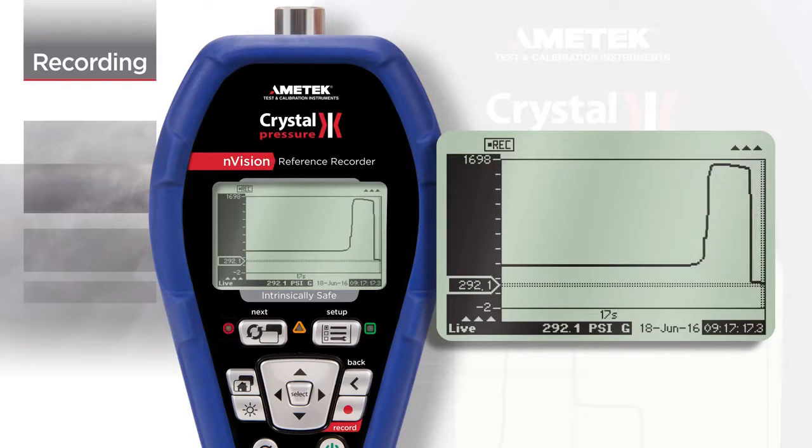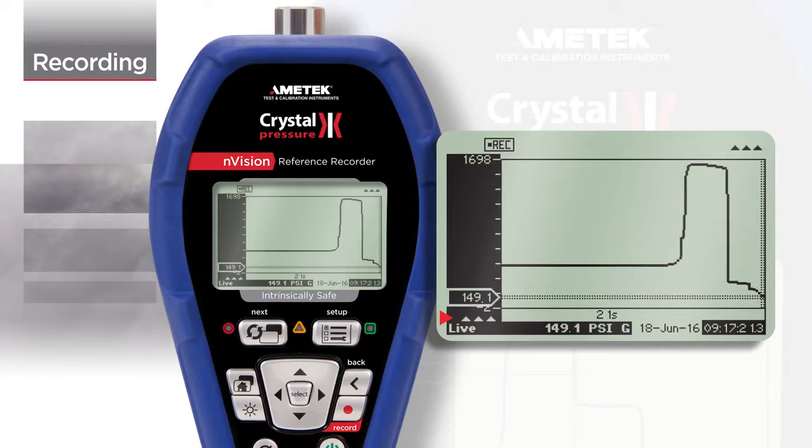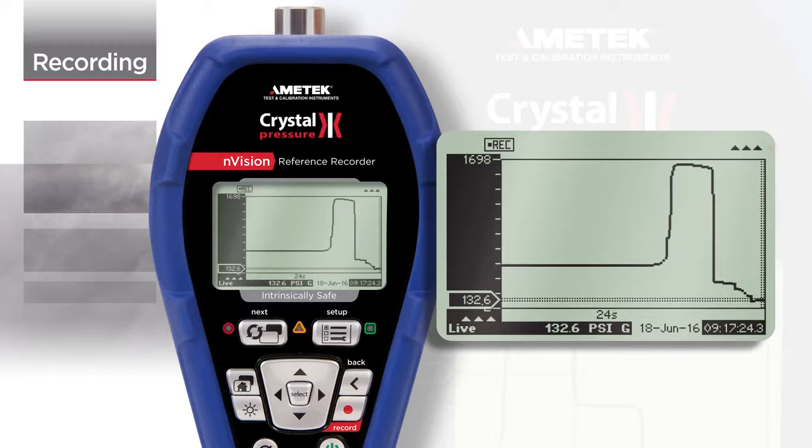Because two different modules could be recording at once, the arrows point towards the module that is being displayed. In this case, the upper module is shown.